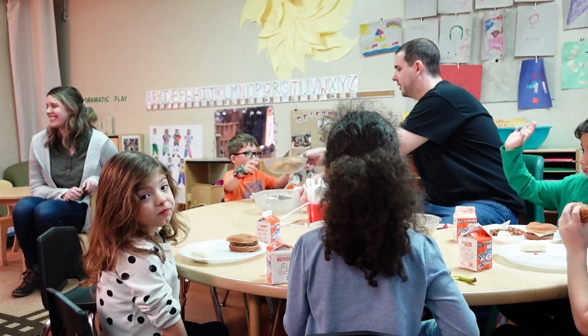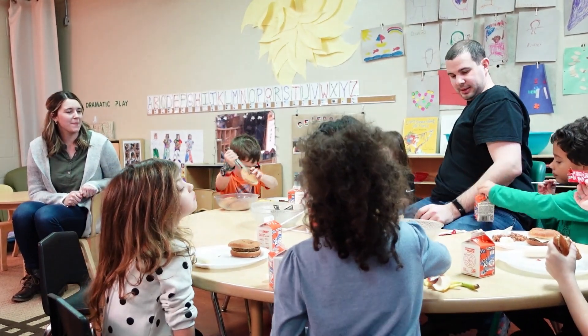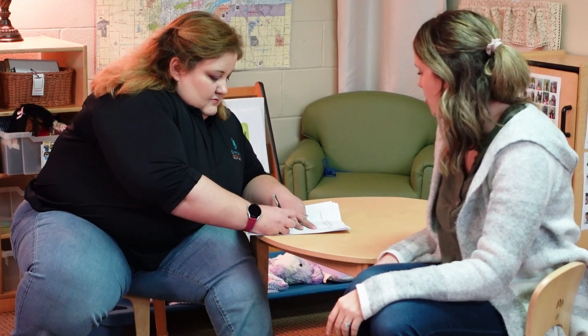Part of my job is to go out to our sites and observe a mealtime. I either observe a snack or a lunch. I go and make sure that they're following all of the USDA guidelines as well as making sure that they're serving family style meals while I'm out there.